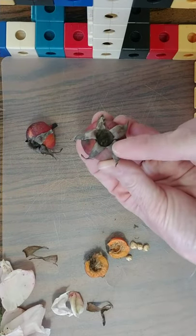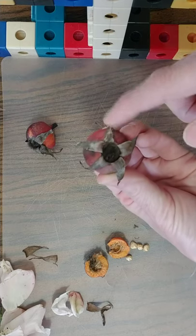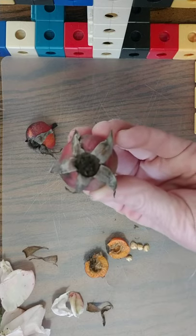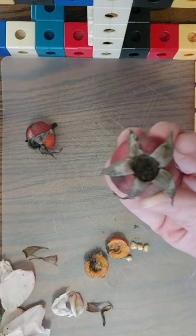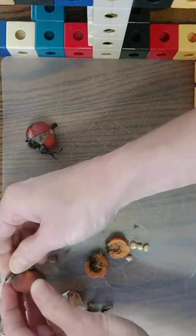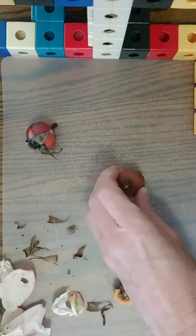If you look at this rose hip you can see what we call false petals or the green petals — they're sort of in between a leaf and a petal. Those are called sepals, S-E-P-A-L, sepals. I'm going to break those off because it's a little easier to cut.